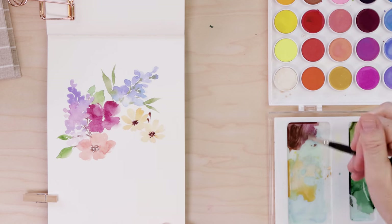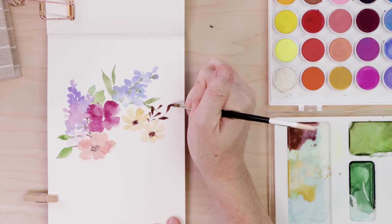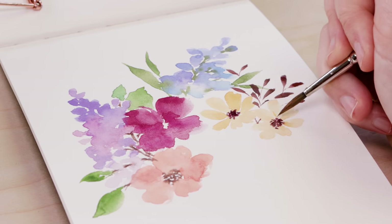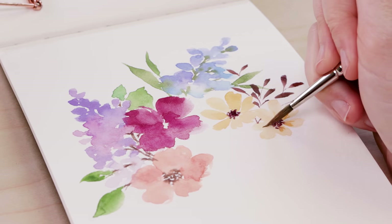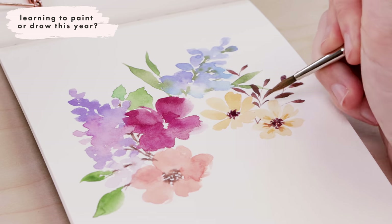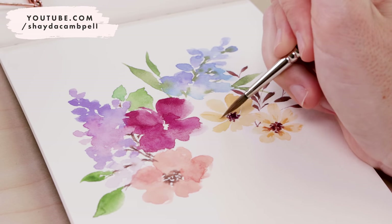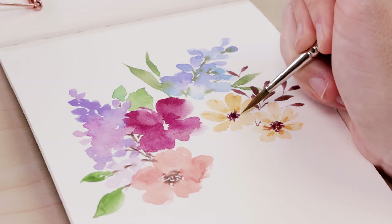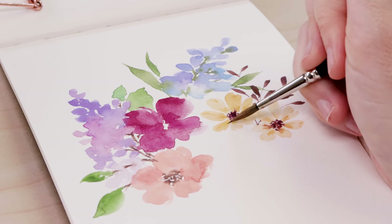I'm also going to add some brown leaves. Sometimes with florals you can end up with so much green, so it's nice to add leaves in different colors, and I often go for brown. My final step is another tip to help you create more sophisticated floral paintings, and that is to make sure you're layering your color or doing some wet-on-dry. Wait for the petals to dry completely, then go back in with a slightly darker color and just add a bit of detail. A couple of lines around the stamen will help with a concave look and give the flower a bit of texture, making it look more organic.